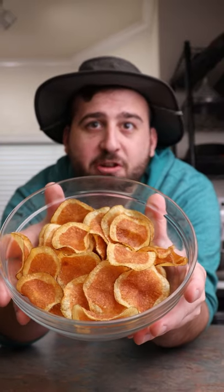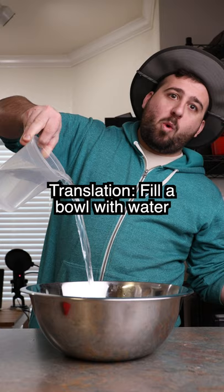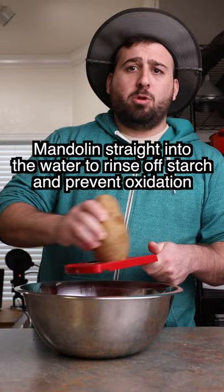Hey, let's make some homemade potato chips. Wa-da! Okay, that's enough.